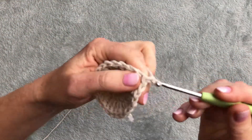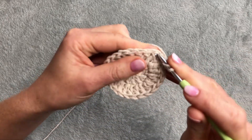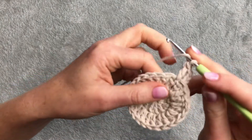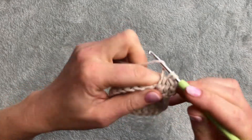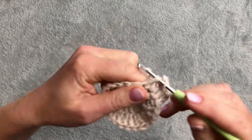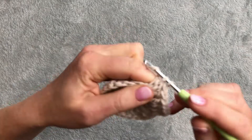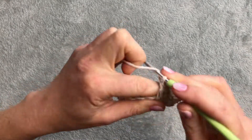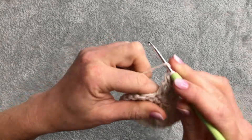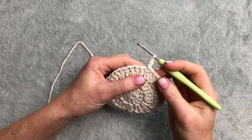Third row, I will make chain of three. The first double crochet goes into the first stitch. I'm making an increase - I will go two double crochet into the first two stitches, and then one double crochet, and then two double crochet into the stitch, two more double crochet into the next stitch, and then one double crochet, two double crochet. Row three I will start with chain of three as usual and then my increase will be two double crochet, one double crochet, one double crochet, one double crochet.